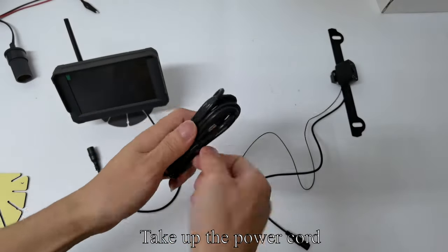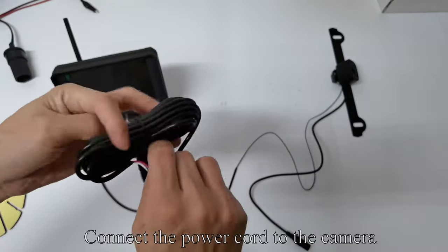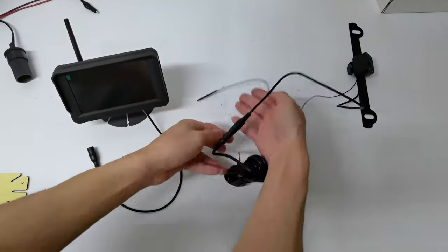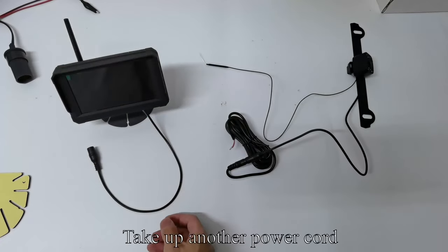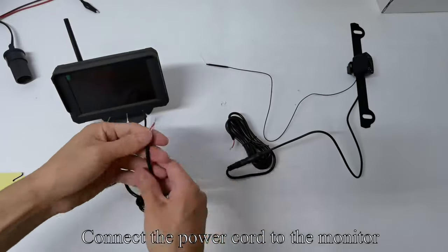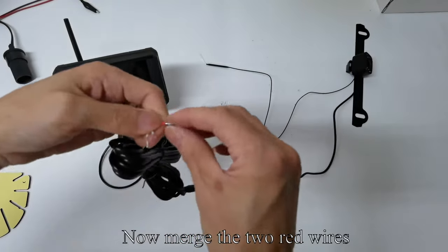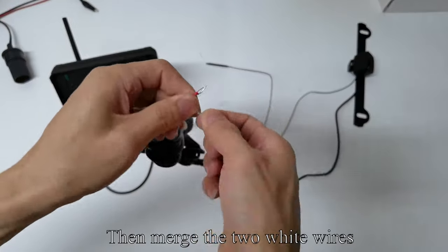Take up the power cord and connect the power cord to the camera. Take up another power cord and connect it to the monitor. Now merge the two red wires together, then merge the two white wires.